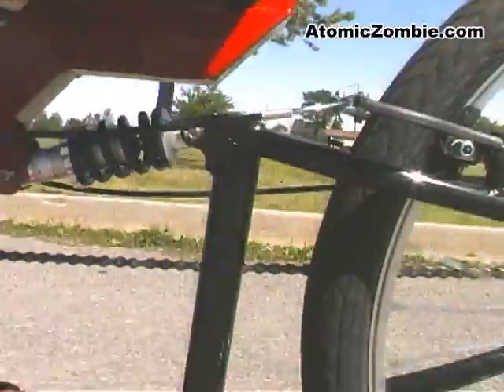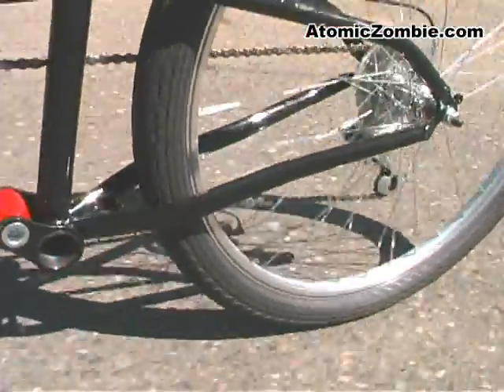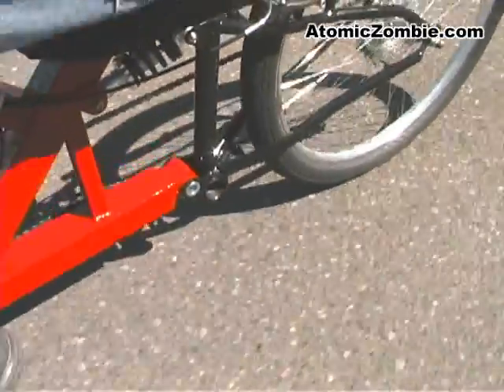The adjustable bottom bracket allows riders of any height to easily adjust the cranks for their leg length.